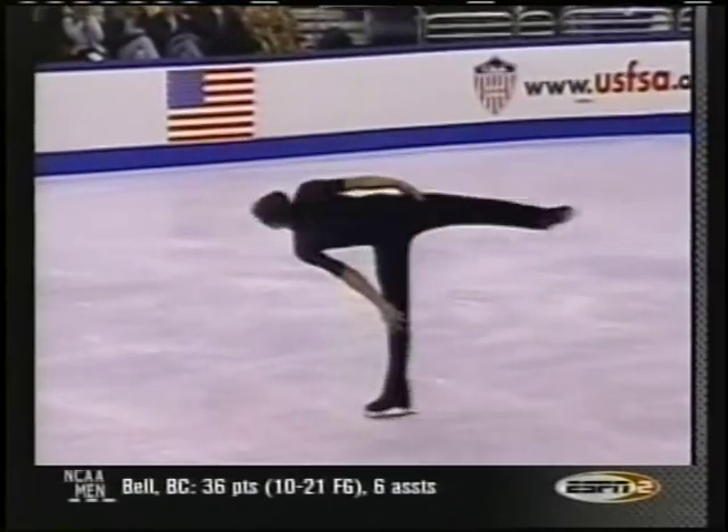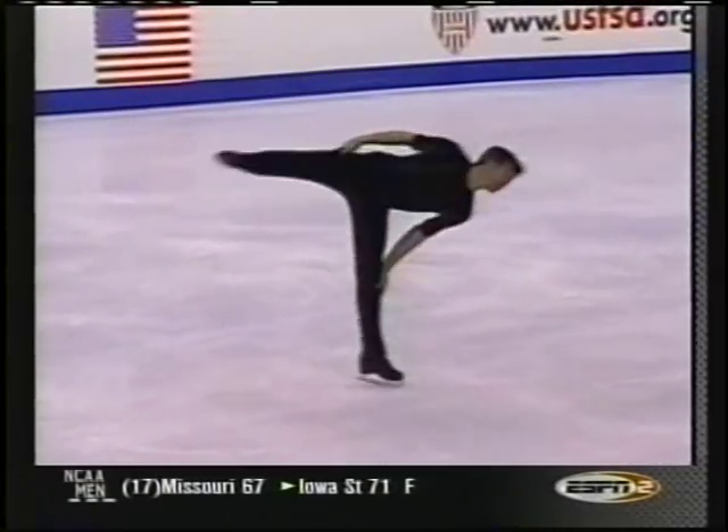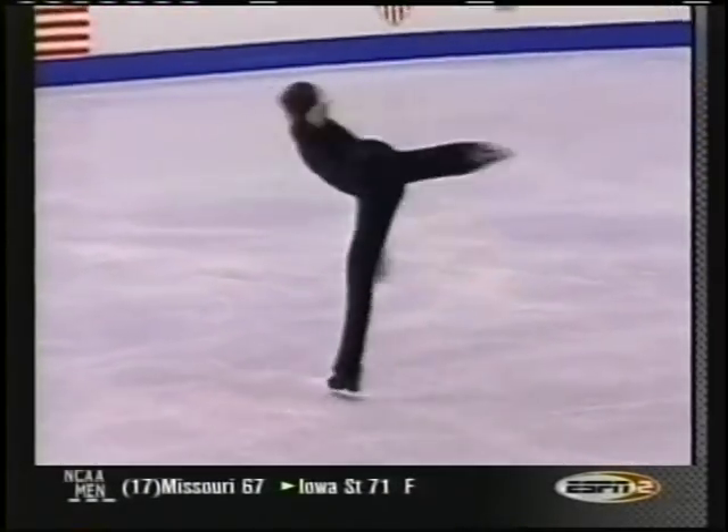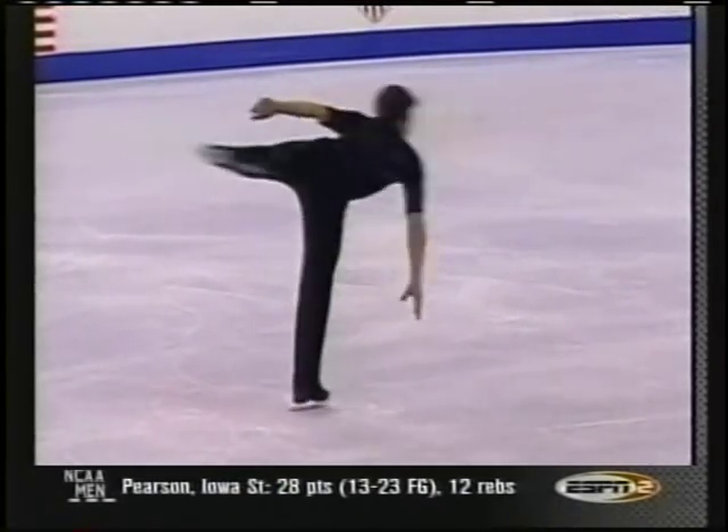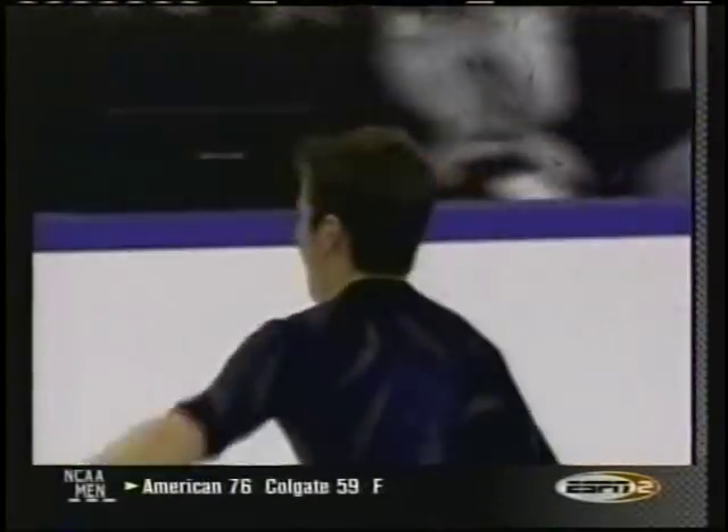This camel-change camel — count the number of revolutions. Each foot has to have a minimum of six: two, three, four, five, and six, almost. I guess you'd have to give him credit for that. Close enough.